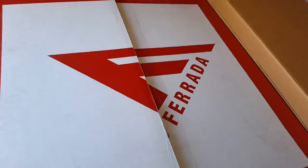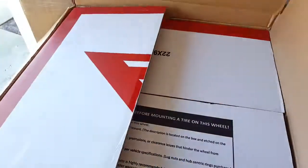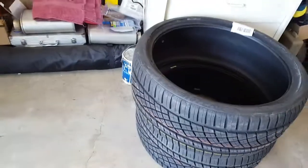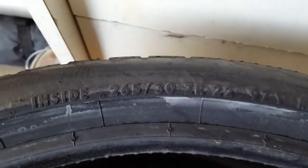Check that out! These are Paradas, 22 by 9.5. And then you get some tires in here too. I went with the Continental Cross Contact DWS06 Sport Plus technology. These are the fronts and they are 265/30 ZR22. Check that out.